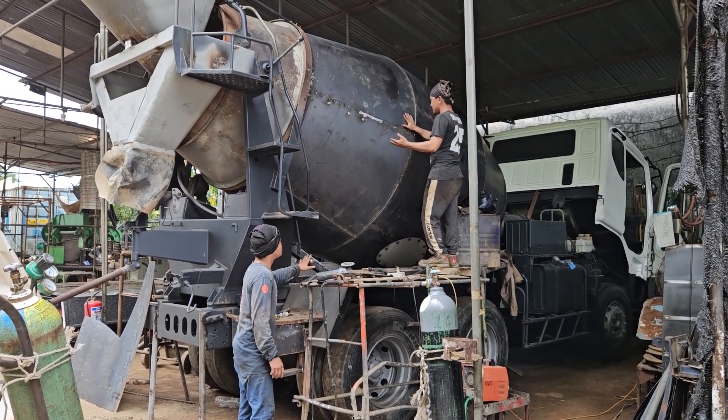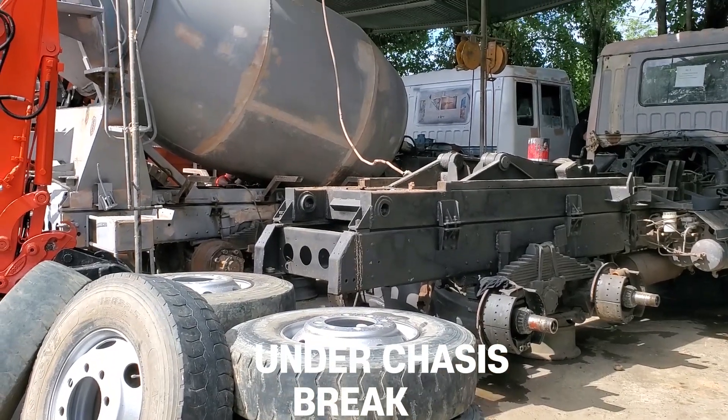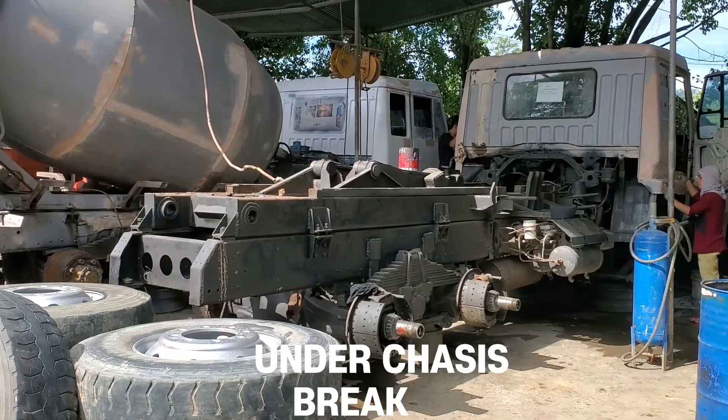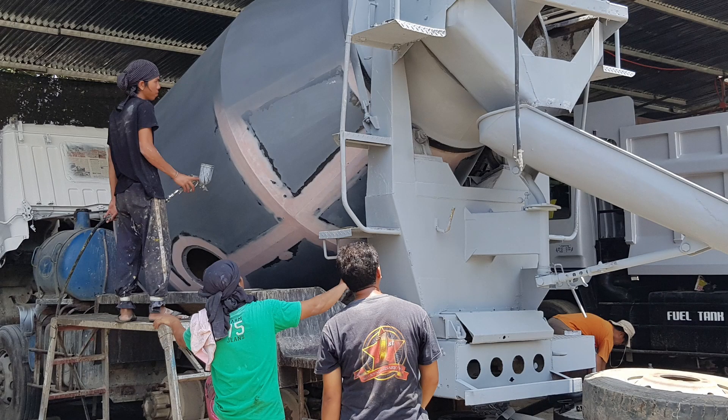Next, the truck is lifted using a large jack to replace the brake lining and repair the transmission and under chassis. To prevent rust on the car body, a primer imported directly from Korea is applied and then the entire body is painted.